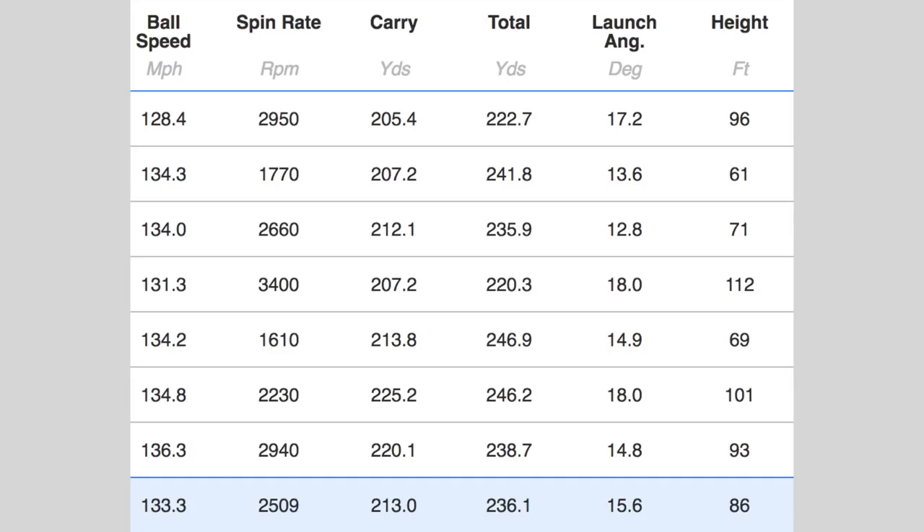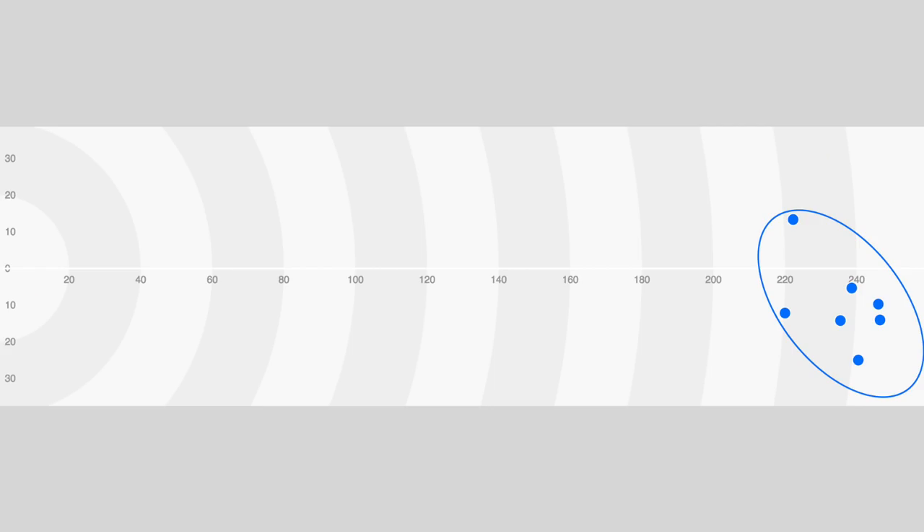The spin numbers were incredible — I got a couple of shots at around two and a half thousand spin, which is a fantastic number — the kind I'm getting off the G400 Max right now. Longest carry was 225 yards, and overall total distance was 236 yards — I'm reasonably pleased with that. Two balls reached 246 yards overall but by different means — one at 225 carry, one at 213 carry due to very low spin and rollout. The dispersion was impressive too — five of seven shots would have found the fairway.